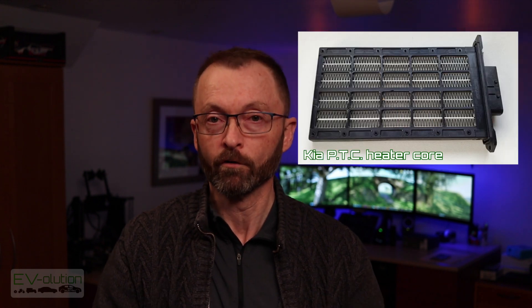The Kia Niro EV actually has a PTC heater in it, and I'll put an image of the diagram of what it is in the car, as well as what a PTC core looks like for a Kia product.